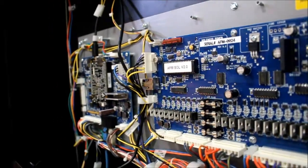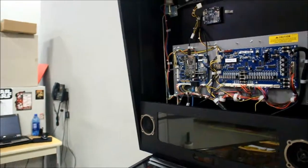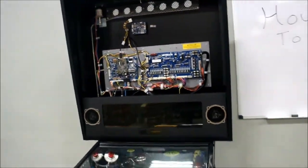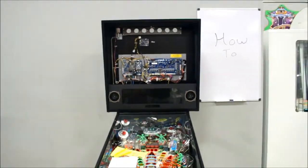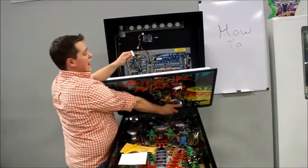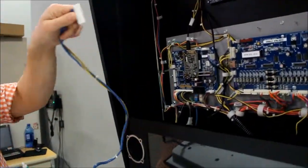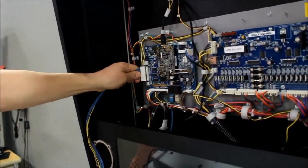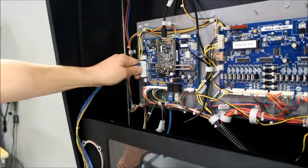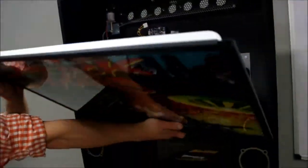Once you've lined it up, press it in, making sure that none of the prongs are sticking up out of their holes or from the bottom. Once it's firmly in place, you can go get your back glass and slide that back in. When you plug your back glass back in, you're going to want to make sure that those little tabs are facing inward. Push it in, make sure it's in there, and put that extra cord back behind it.